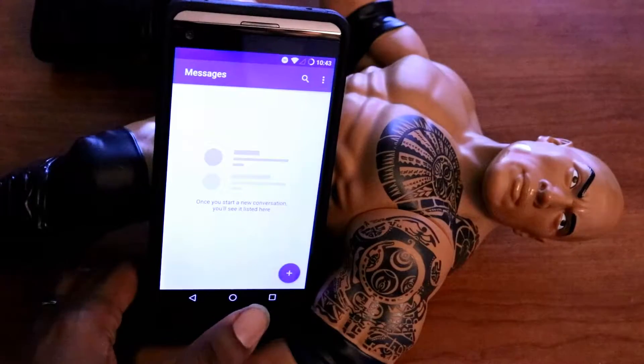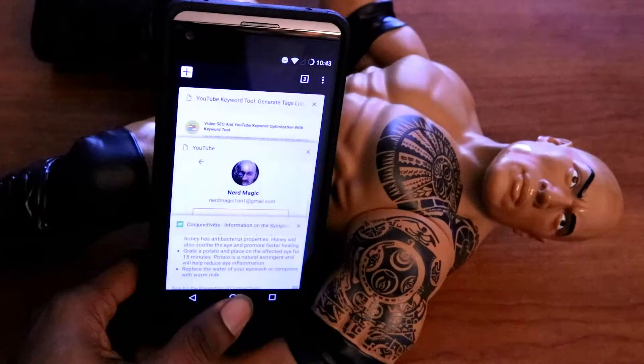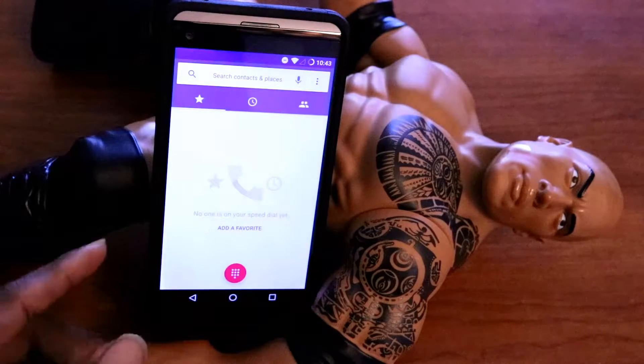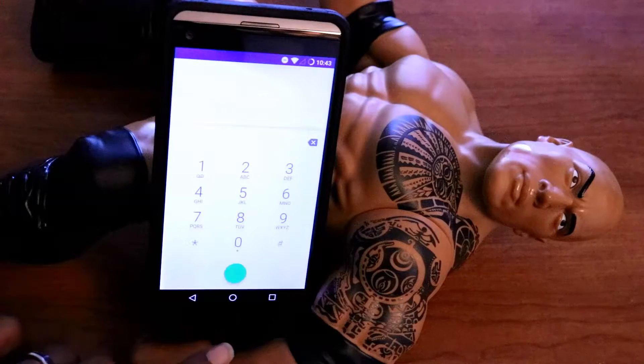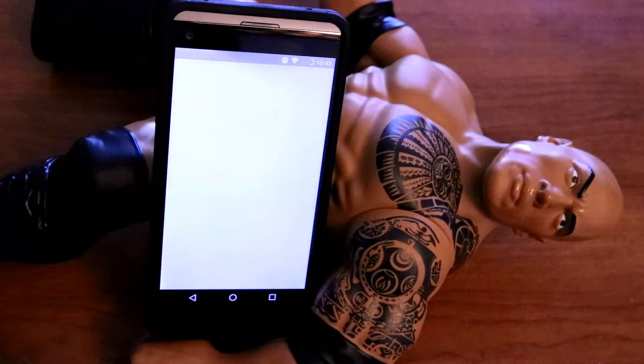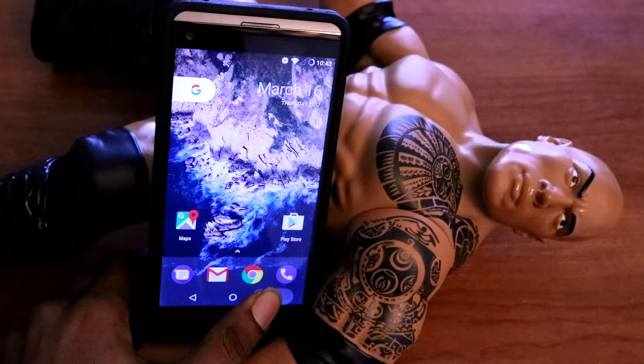One of the things I like about this ROM — I'll just be clicking on these applications here. Look how fast these applications pop up, they load up. It's just pretty fast, just a seamless, really quick experience. Zero lag, no stutter whatsoever. Look at how I pull up the Google Play Store. Everything just loads really fast.